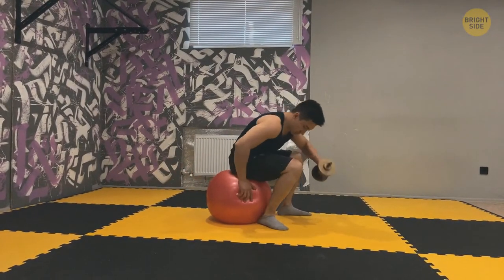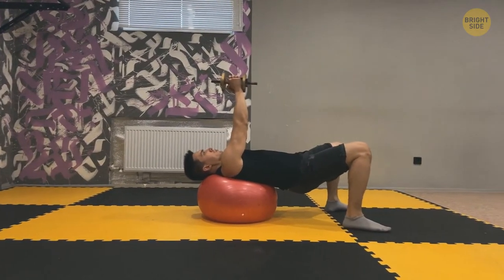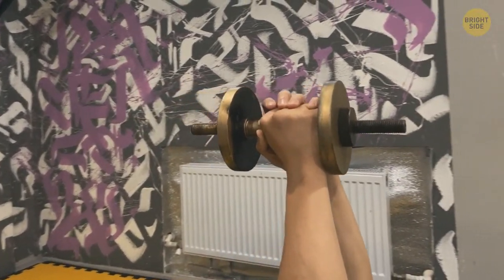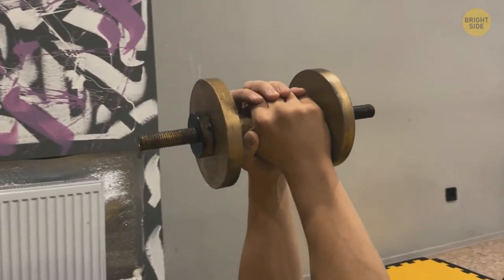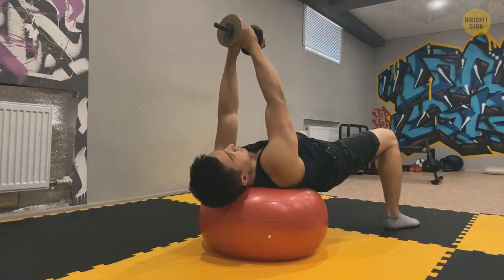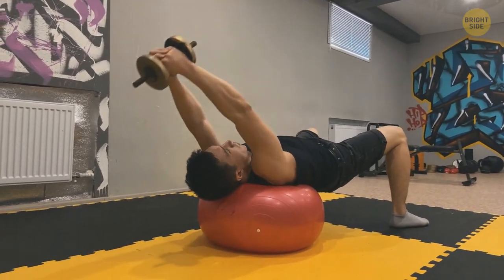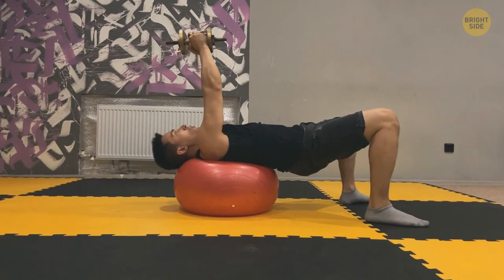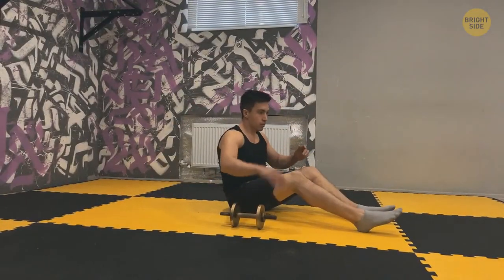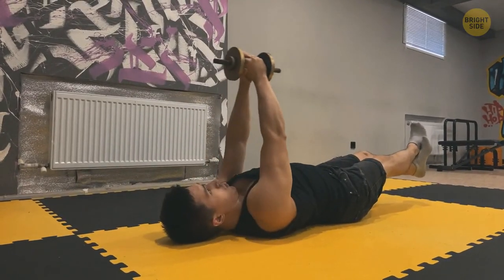Get in the same starting position as the previous exercise. Walk your feet forward until the upper part of your body is flat on the stability ball — keep your knees bent, body parallel with the ground. This is called the bridge position. Both hands hold one end of your weight above your chest with arms straight and core engaged. Lower the dumbbell over and behind your head — your arms need to be in line with the rest of your body. It's a slow and controlled movement. Don't swing the dumbbell. Pause, then raise the weight until you're back to the starting position. If you move to the floor with your feet slightly up, this becomes a workout that challenges your entire body.